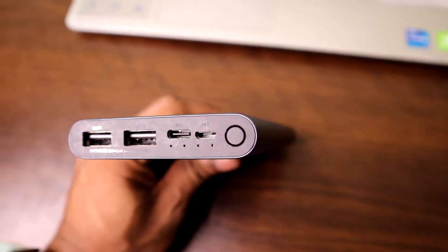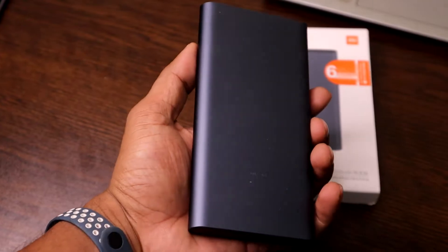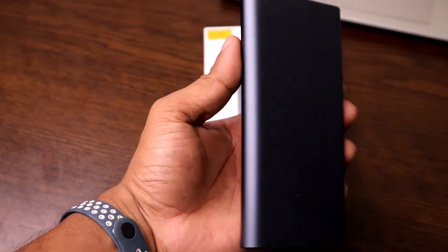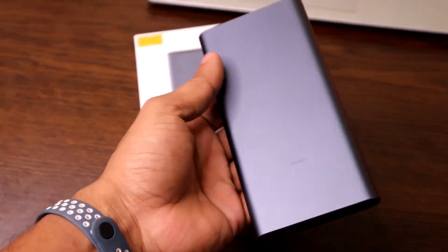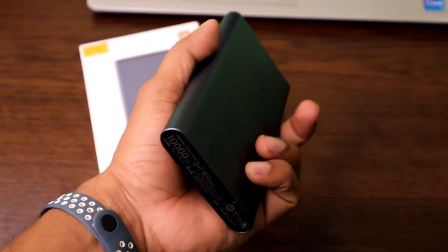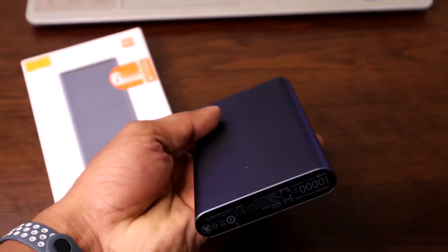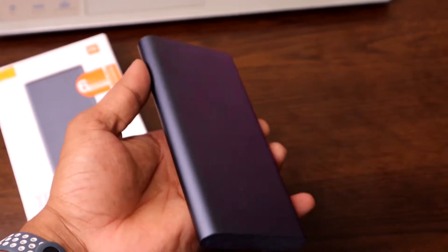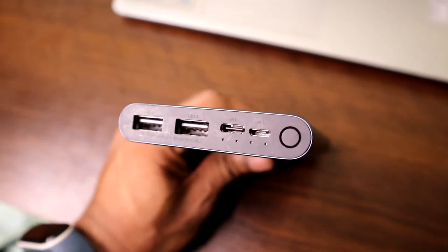On the top it has two full-size USB Type-A ports supporting up to 18 watts fast charging, so you can charge two devices at a time. It also has a USB Type-C and a USB Mini port, so you can use either to charge this power bank. It takes almost three hours to fully charge.